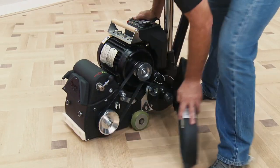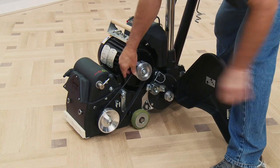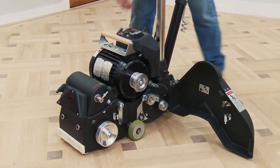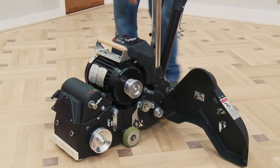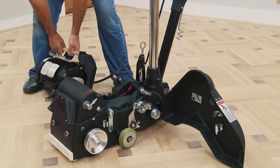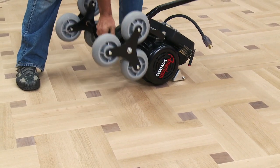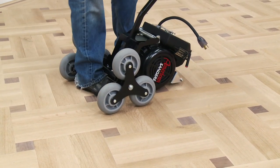For transportation purposes, the Legend can be broken down into multiple components. The optional stair climber allows a single operator to transport the motor and the machine up and down stairs.